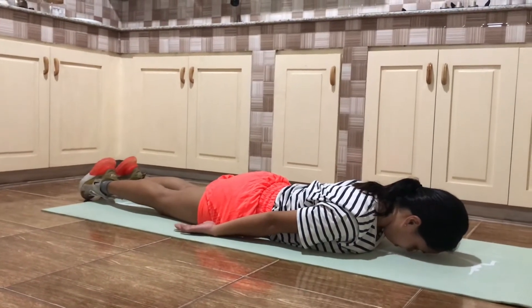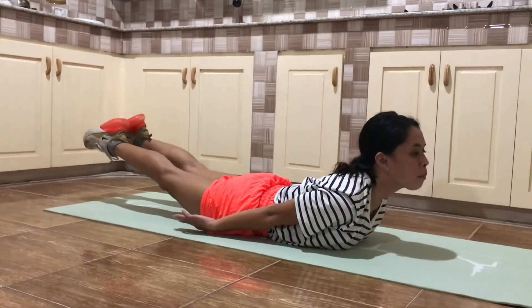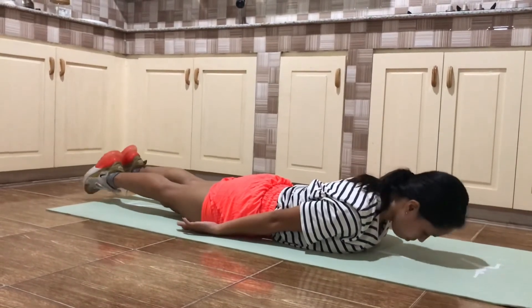Lie face down with your arms at your sides. Slowly raise your head, upper body, arms and legs off the floor. Lower them to original position.